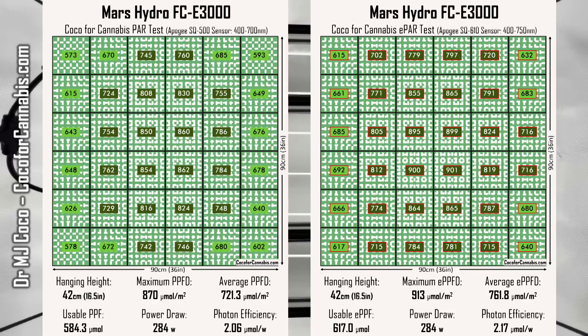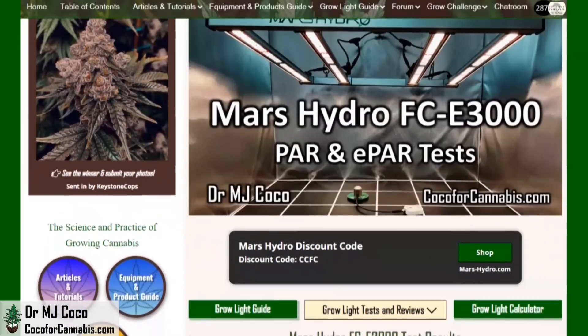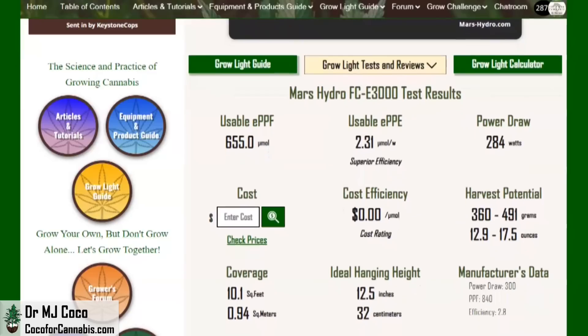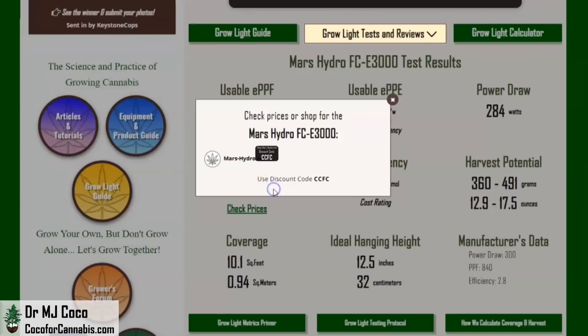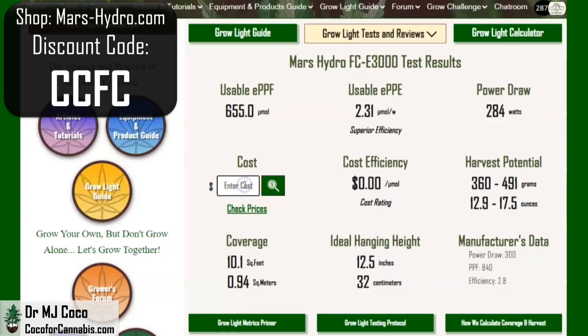If you want to review these maps and data more carefully, you can find them all in the test report in the Coco for Cannabis Grow Light Guide. Here are the main data for the Mars Hydro FCE-3000 from the official ePAR test — great top-line numbers for a 3x3 grow light. We rate it for up to 10 square feet and predict you can harvest well over a pound. You can find shopping links and our discount code there. For the best price, shop MarsHydro.com and use discount code CCFC — your cost could be as low as $243, a cost efficiency of only 37 cents per micromole.